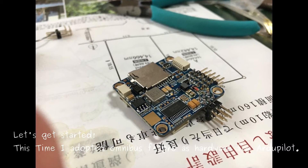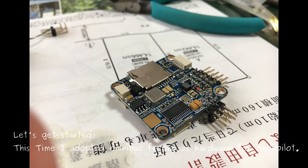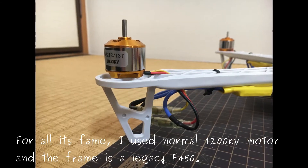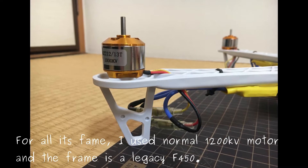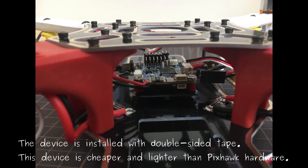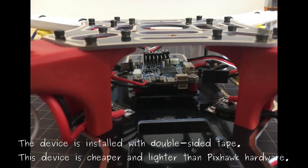Let's get started. This time I adopted Onimus F4 4i's hardware for all the parts and all its frames. I used a normal 1200KB model and the frame is a legacy F440. The device is installed with double-sided. This device is cheaper and lighter than Pixhawk hardware.